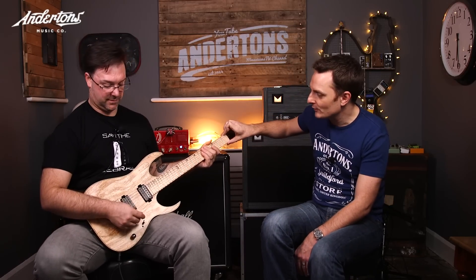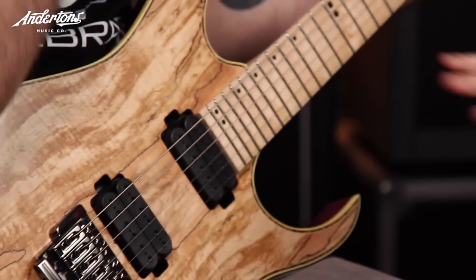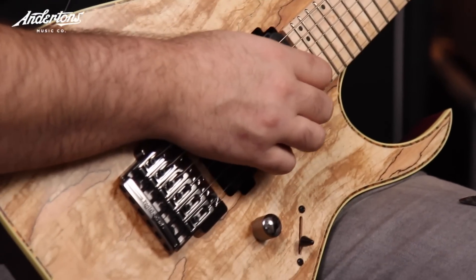This is the first one, I think, with a maple fretboard — but not just maple, bird's eye maple. And a spalted maple veneer on this guitar. We'll take you through some of the basic features of the RG721, but it's really just those two features that are different on this model.